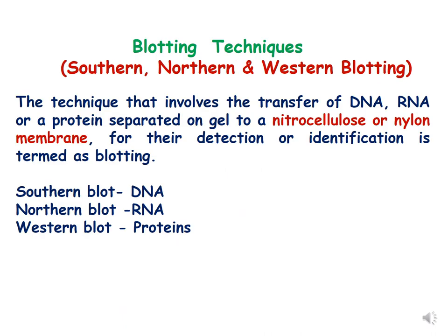So what is blotting? Blotting techniques are of three kinds: southern blot, northern blot, and western blot. The technique that involves the transfer of biomolecules like DNA, RNA, and protein from a gel to a nitrocellulose or nylon membrane is called blotting. Identification is then done with the help of a probe.